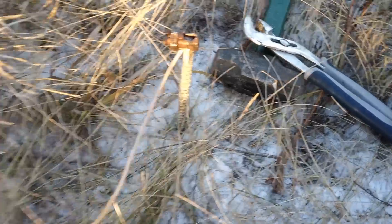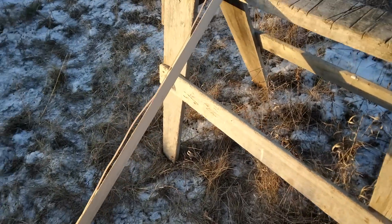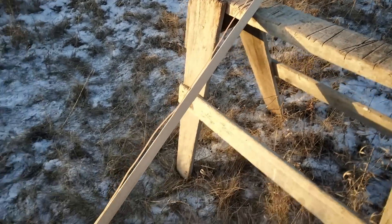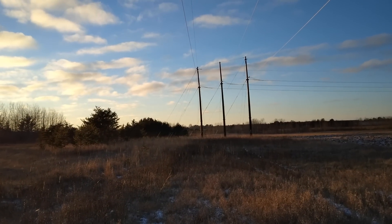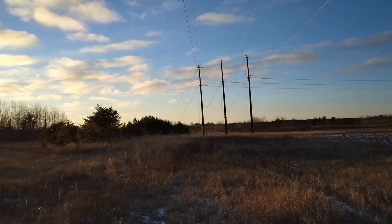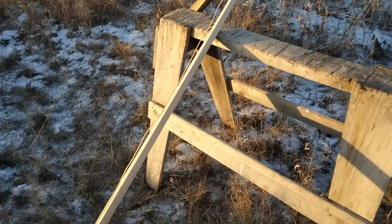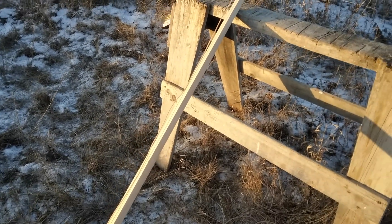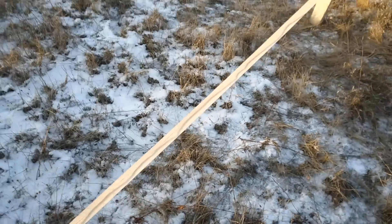I also made up sort of an antenna if I need that too, just to get a little bit closer to the power lines. These power lines are probably about 40 feet in the air, maybe a little more. And I got about maybe a 10-foot antenna here. I guess I'm curious enough to try it, so we'll see what happens later on when it's dark.